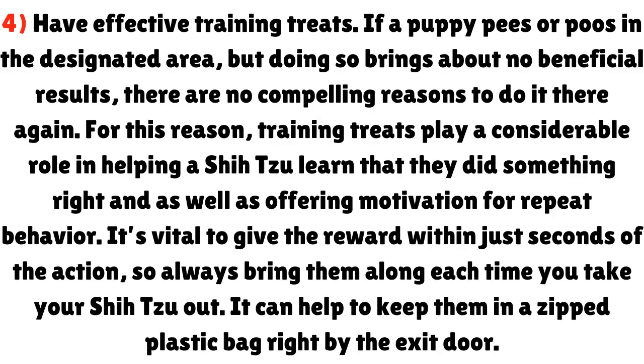Step 4: Have effective training treats. If a puppy pees or poos in the designated area but doing so brings about no beneficial results, there are no compelling reasons to do it there again. Training treats play a considerable role in helping a Shih Tzu learn they did something right and offering motivation for repeat behavior. It's vital to give the reward within just seconds of the action, so always bring them along each time you take your Shih Tzu out. It can help to keep them in a zipped plastic bag right by the exit door.